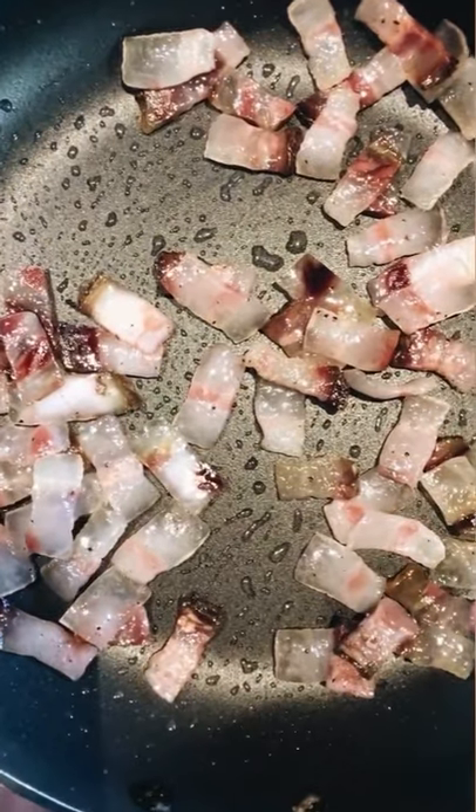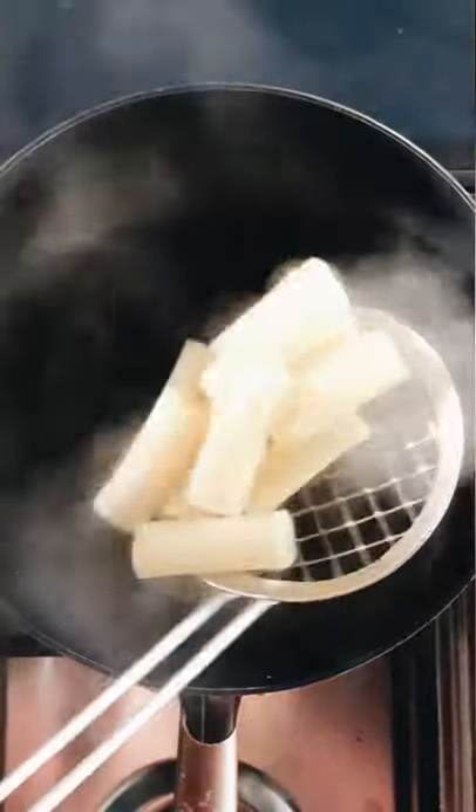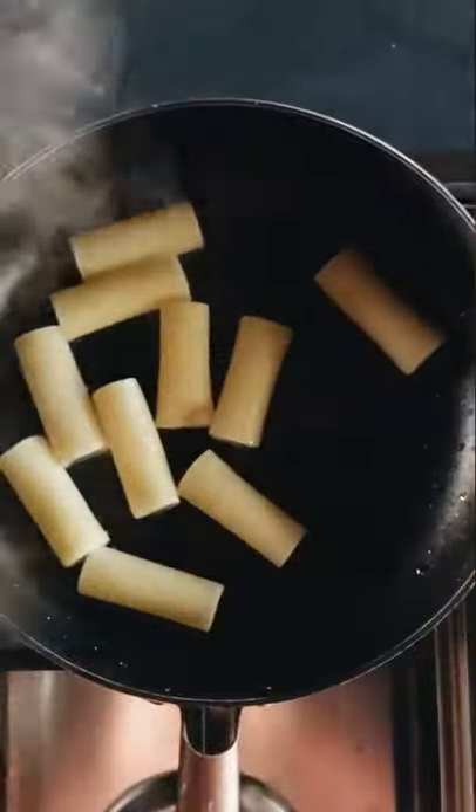Use the rendered guanciale to sauté the pasta. Drain it with a slotted spoon — no colander — straight into the pan. Help with a little cooking water, then add the crispy guanciale in.